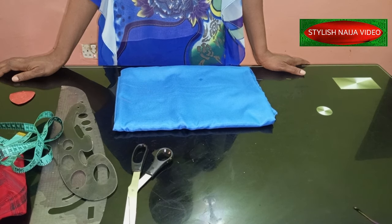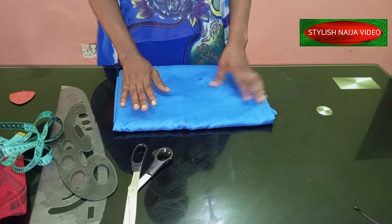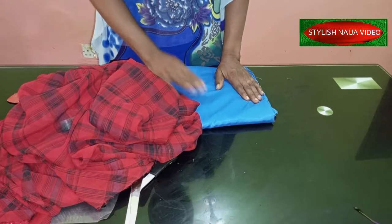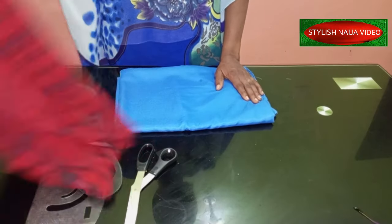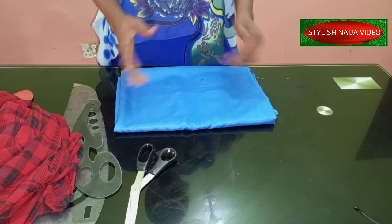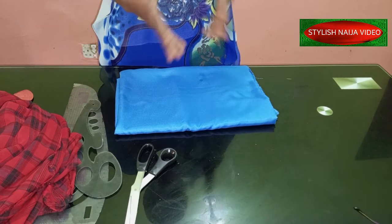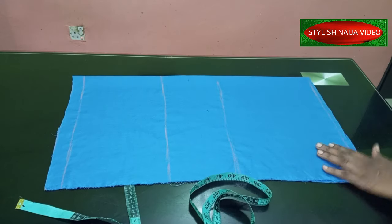Now I'm going to fold my fabric. This is the fabric I'm going to use — you can use any fabric. I was initially thinking of using the chiffon, but since this one is two yards and the other is about four yards, I'll just use the two-yard piece to avoid waste. I'll show you guys how to fold the fabric and then we'll start marking immediately.